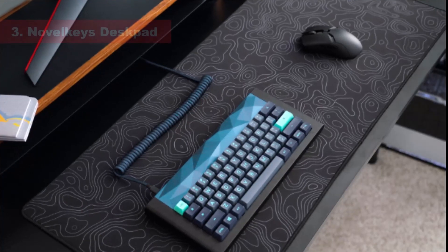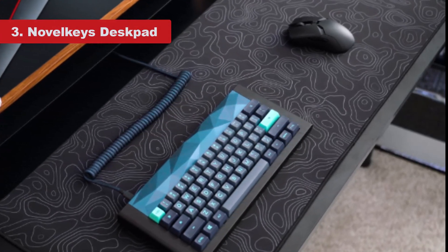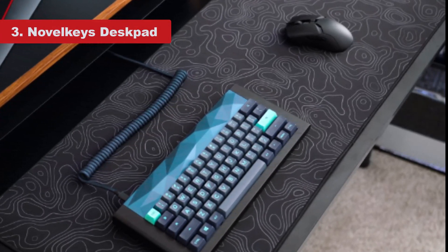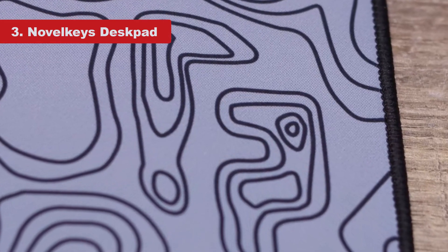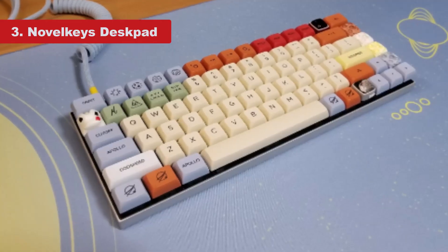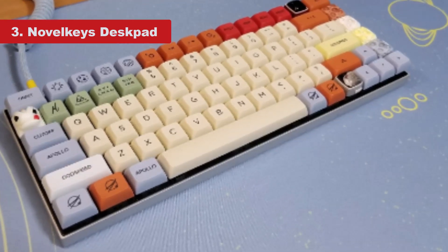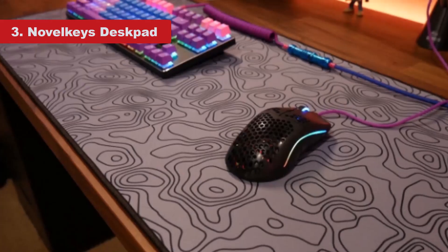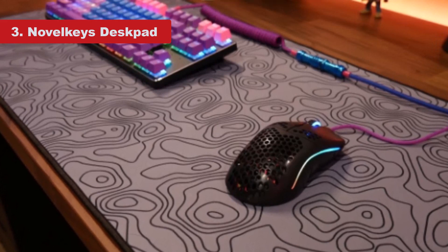Number 3: Novel Keys Desk Pad. Novel Keys is well known for its custom group buys, covering everything a PC enthusiast could desire from key switches to mouse pads. It specializes in colossal desk-sized pads and a range of often limited edition styles. You'll want to check out its website every so often to see the latest flavor, as it will often swap out old designs for new ones.